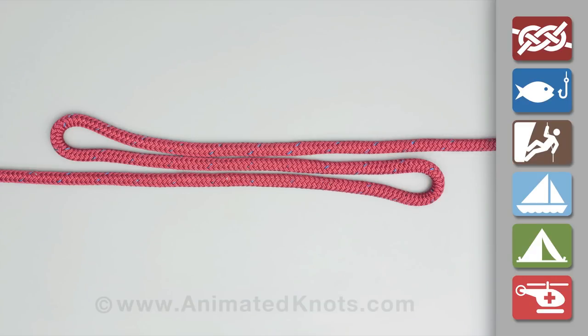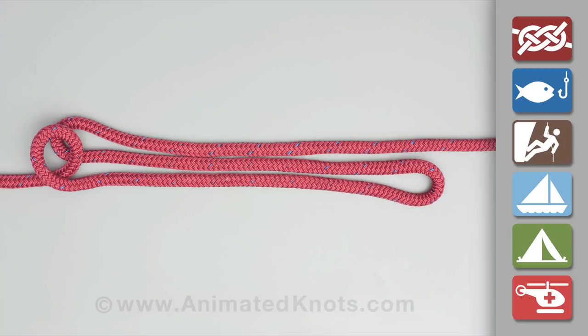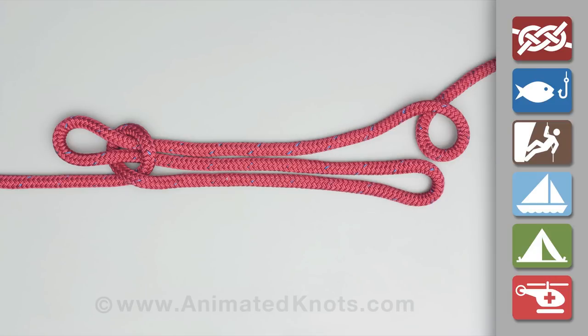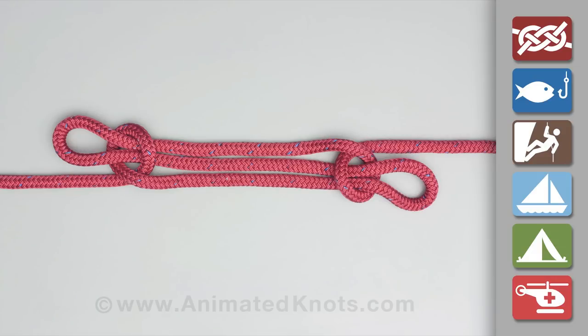Fold the rope to approximately the desired new length. Form a half hitch in one standing end, drop it over the adjacent bight, and tighten it. Form a half hitch in the other standing end, drop it over its adjacent bight, and tighten it too. Apply the load carefully, and never trust this knot for critical loads.